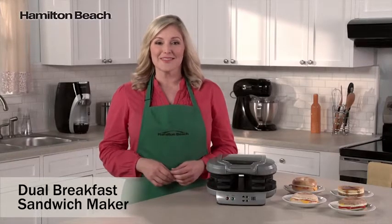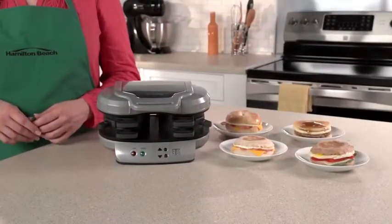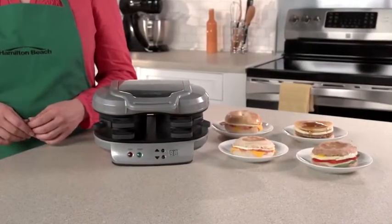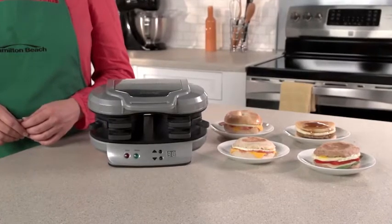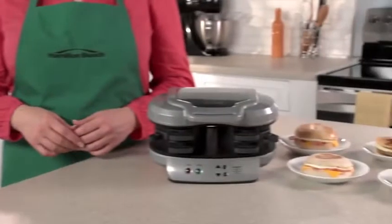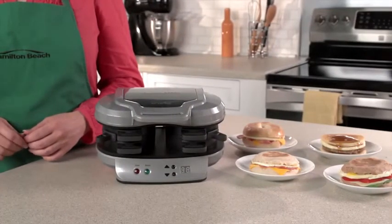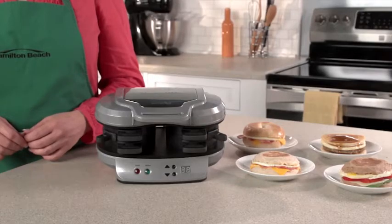That's where the Dual Breakfast Sandwich Maker comes in. Drive-throughs and the frozen food aisle offer easy breakfast sandwiches, but those can have questionable ingredients, so you're never quite sure what you're getting. Now with the Dual Breakfast Sandwich Maker, you can make two of your favorite sandwiches with your own fresh ingredients at home even faster.